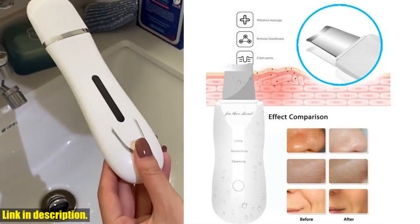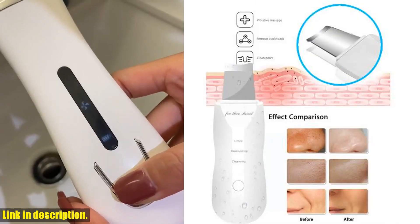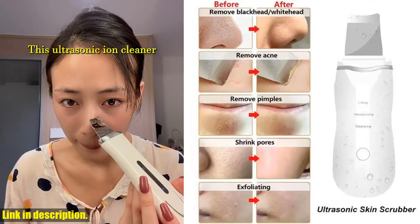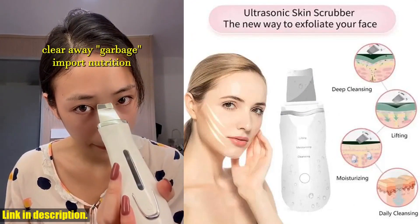And if you are worried about the price, don't be. This product comes with all the benefits of wholesale, retail, dropshipping, and fast shipping within 24 hours, so you can get your hands on it quickly and easily. It's time to invest in yourself and your skin.